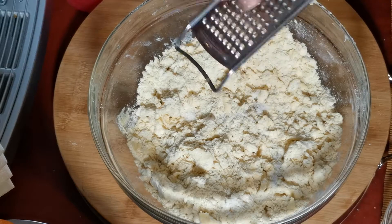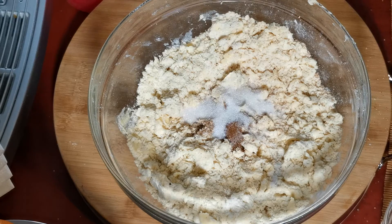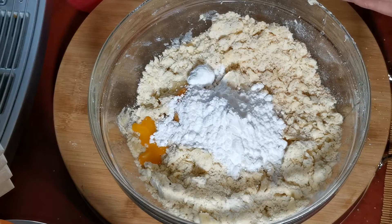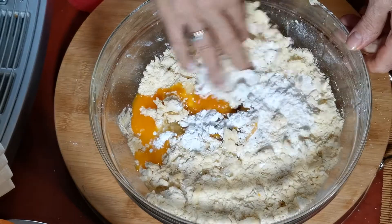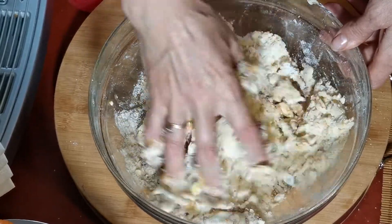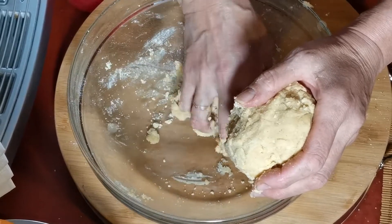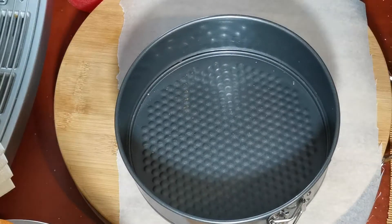Натираем мускатный орех — одну десятую орешка — корицу, ванильный сахар и один желток на одну порцию. Сахарная пудра и ледяная вода. И быстренько замешиваем тесто, чтобы масло не успело растаять, чтобы впоследствии тесто было рассыпчатое, слоеное. Скатываем в шарик и оставляем под пленочкой отдохнуть минимум 30 минут.